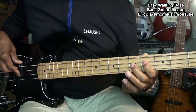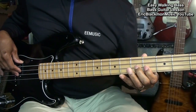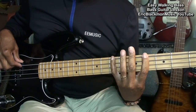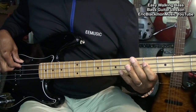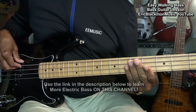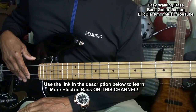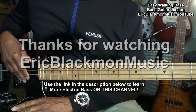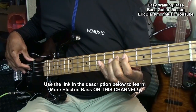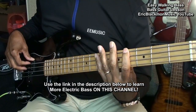Thank you. And that's our 12-bar blues walking bass line in A major. Thanks for stopping by, and have a great day. We'll see you next time.